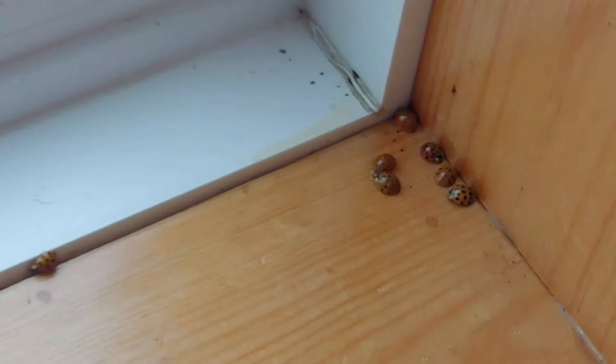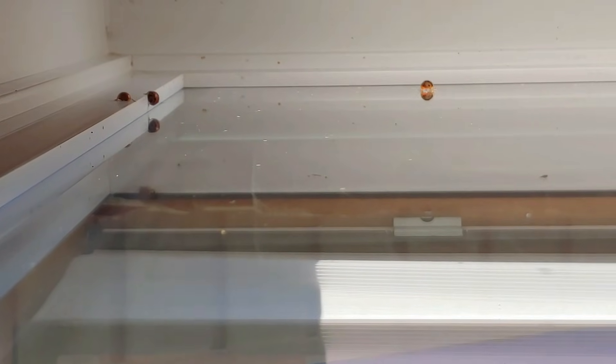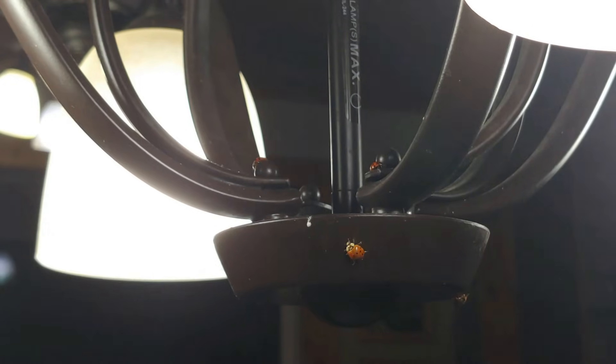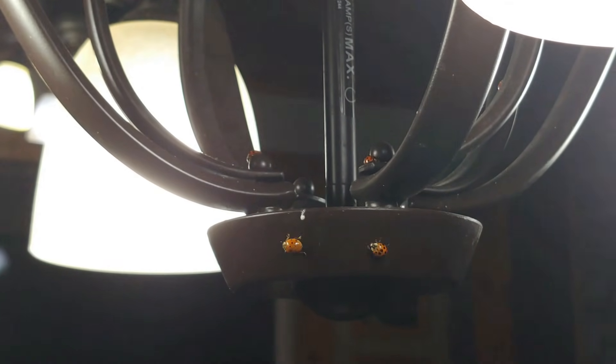In my house a couple of days ago, I had an emergence of Asian lady beetles that usually don't appear indoors until the spring, but we had a week of warm weather near the seventies here, which is really unusual for 2,700 feet in the Appalachian mountains of Southwest Virginia. So they came out and appeared all over my windows.